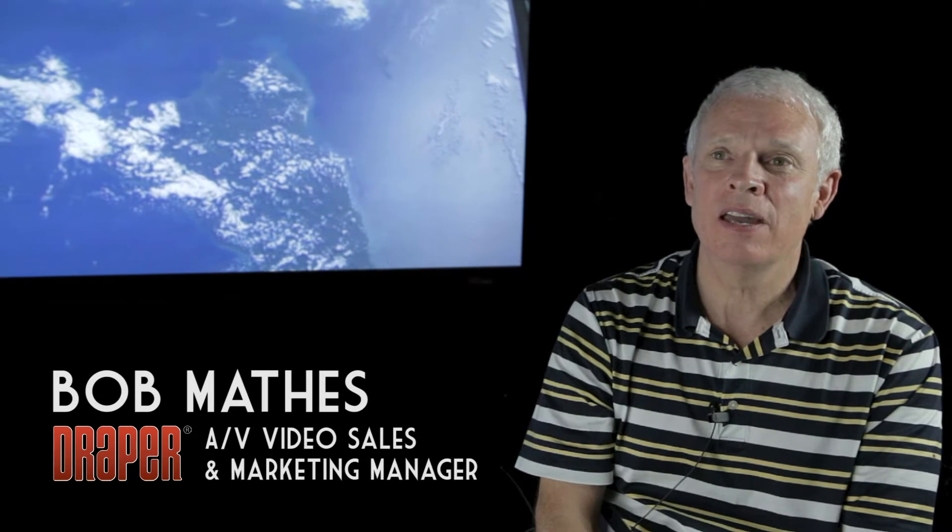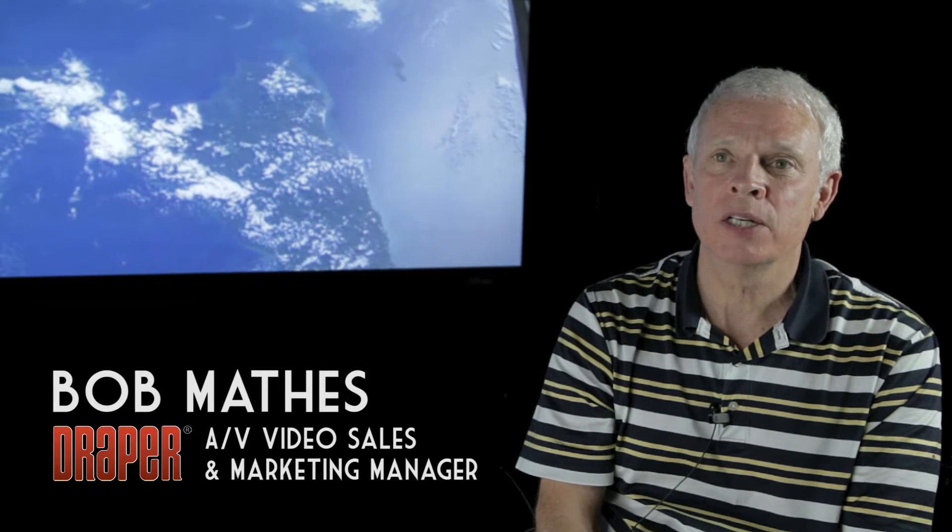I'm Bob Mathis and I'm the AV Video Sales and Marketing Manager here at Draper. I'd like to talk to you today about TechVision Optically Seamless Screens.